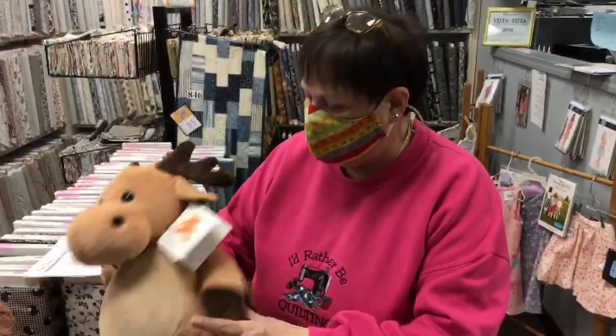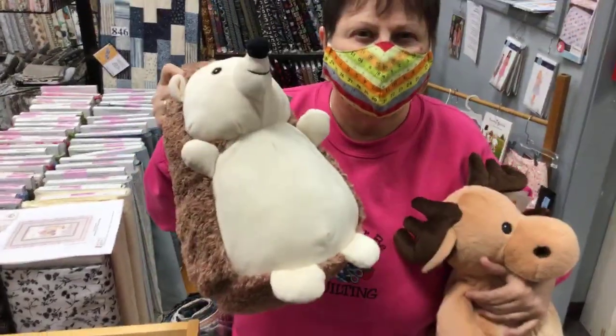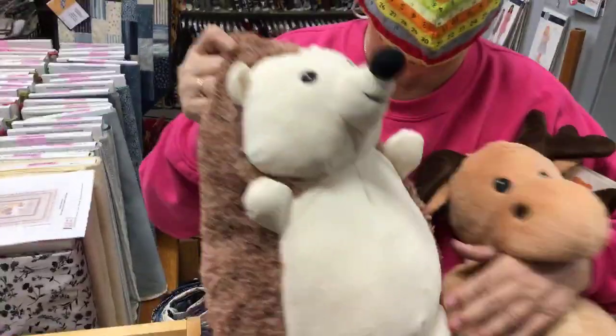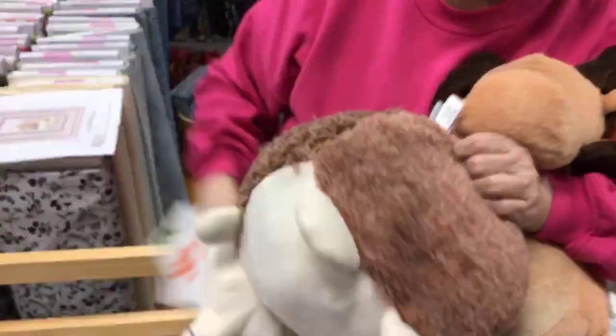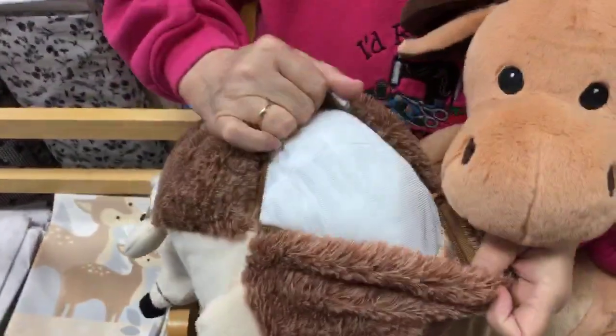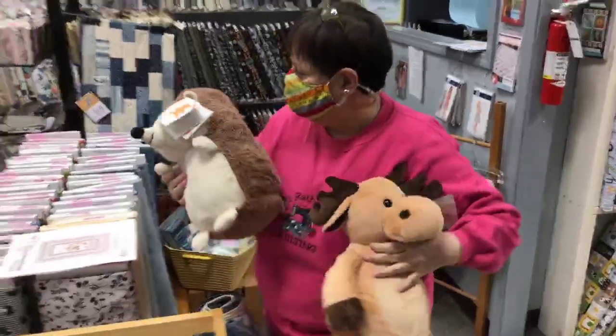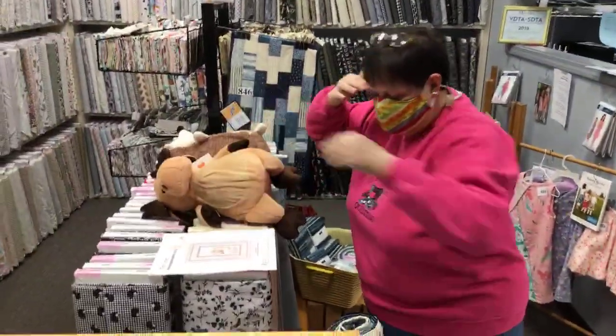I wanted to show you these funny characters — we got some new ones. They have applique and embroidery on the bellies because they unzip, and the little pouch comes out so you can put this part in a hoop. Oh, they're so cuddly. I love them. My puppies would love them, too.